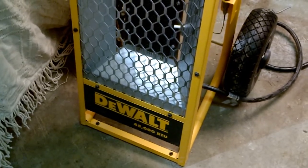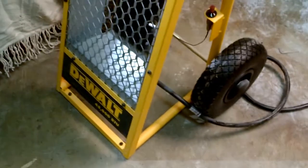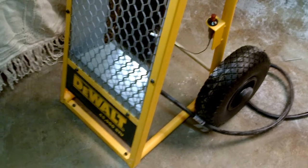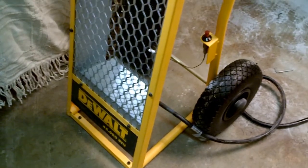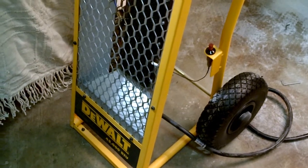It's working out really good — I have no complaints about it. A lot of guys have asked how it is on fuel. I can't really answer that question specifically because it depends on the size of your shop and the insulation value, but for me I'm on my third tank of gas since the first video, and I'm pretty happy about that.